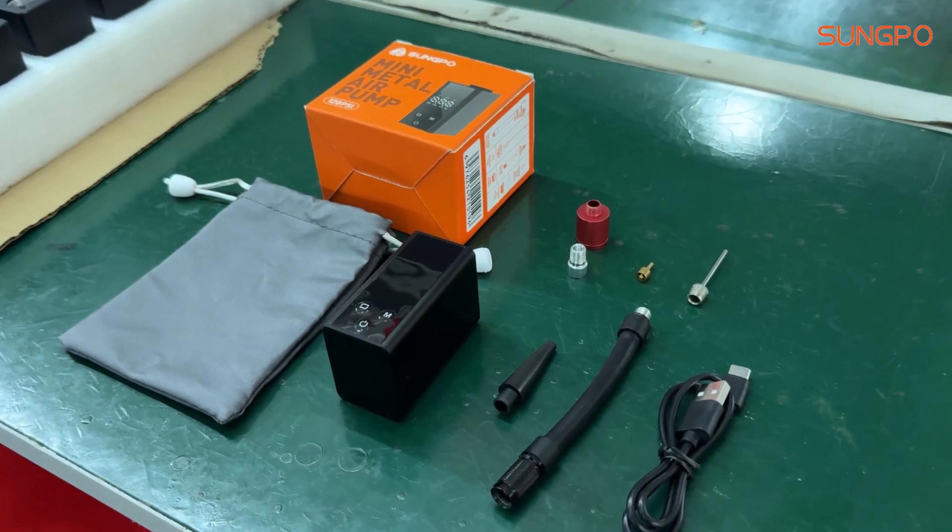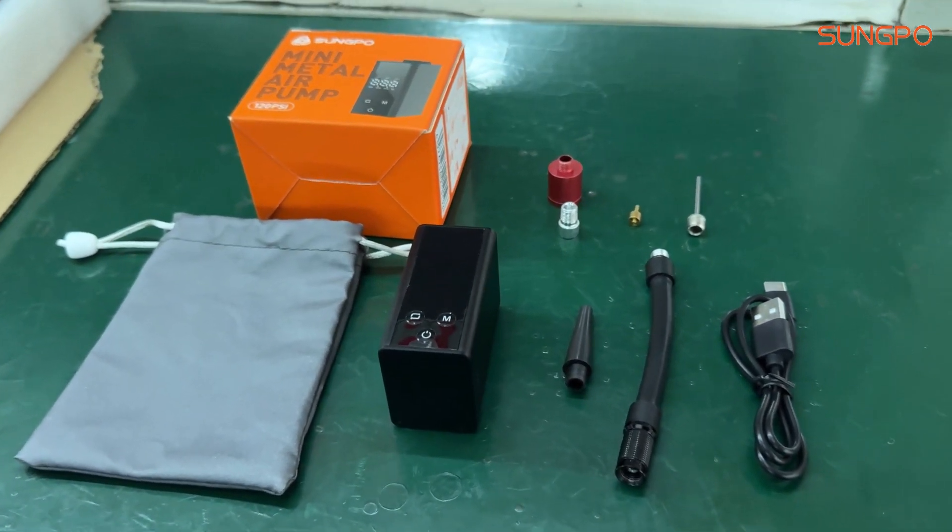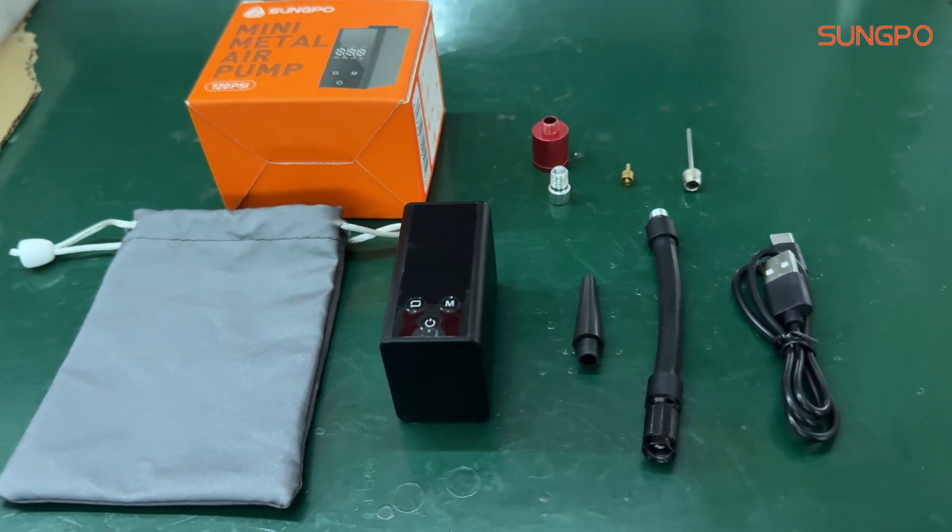First of all, let us understand the basic construction of a bicycle tire pump. The pump is mainly composed of the pump body, piston, air tube, and nozzle.